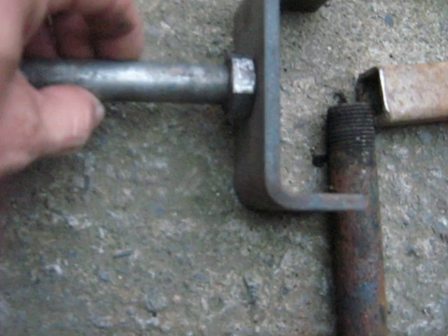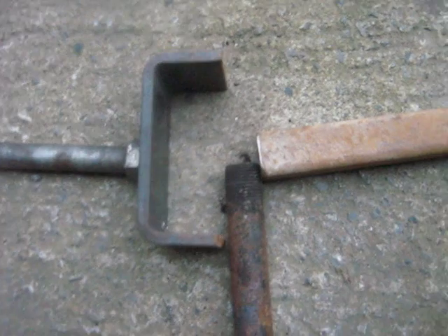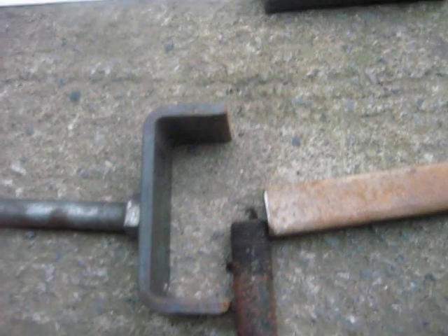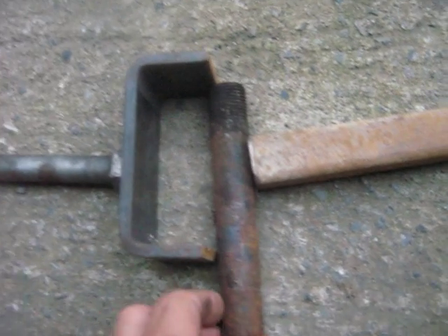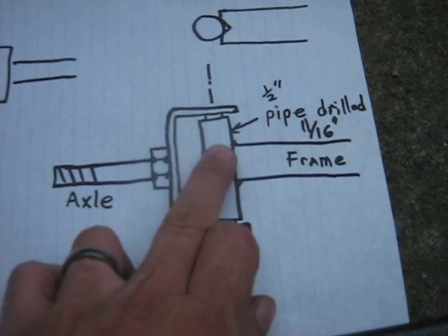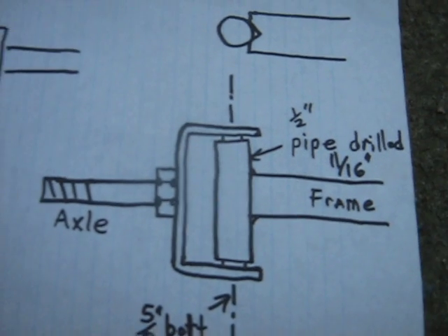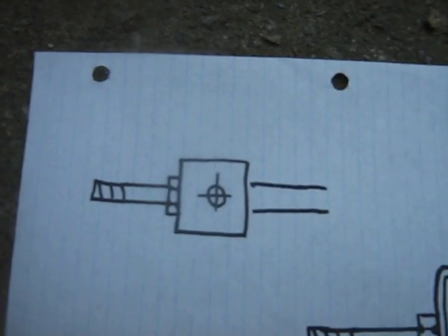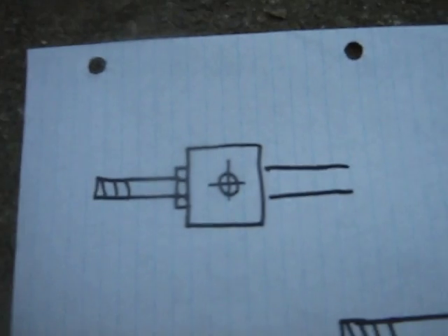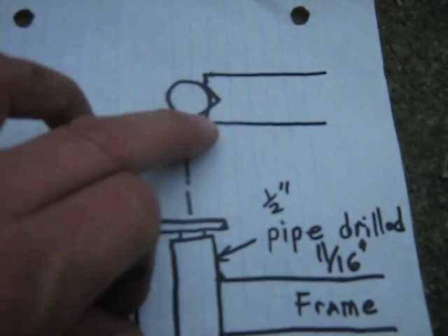And then you weld a 5/8-inch bolt to that for your axle — assuming your tires need 5/8-inch axles. All of mine did. So you run a 5/8-inch bolt through the pipe, and then you have your steering joint like that. And another view — that would be the top view there. And that view is showing you the notching out — they even notch it out more than that — that's where the pipe gets welded to the square tube.